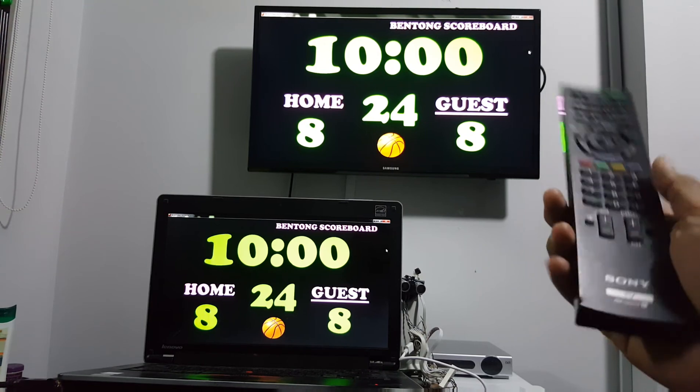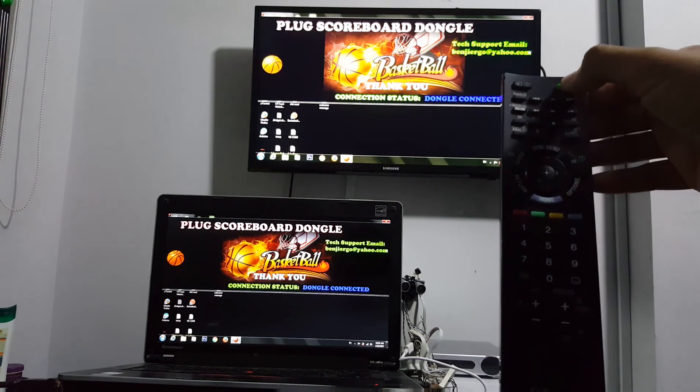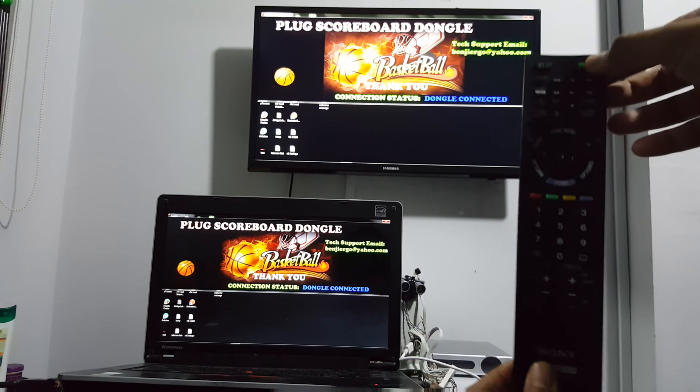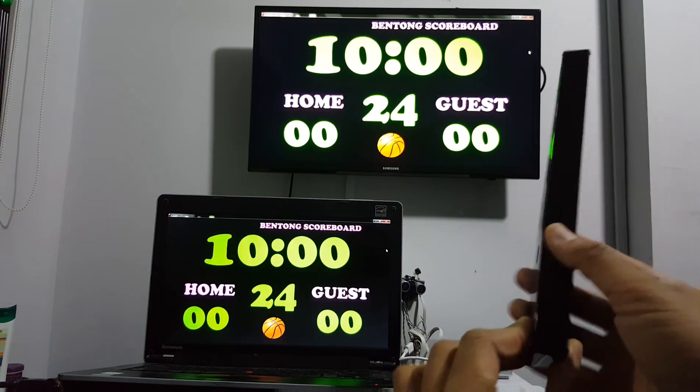To reset everything, you can press the power button — close, then power on again. Or you can press it here on screen.